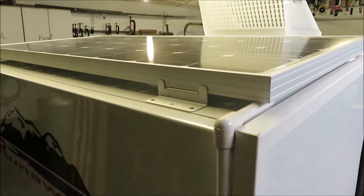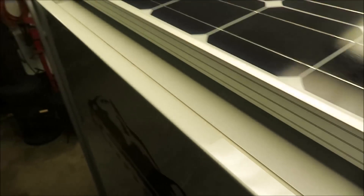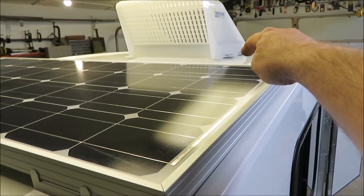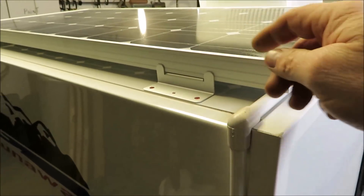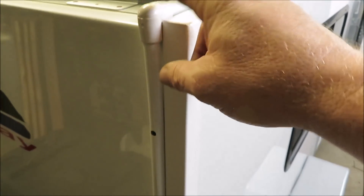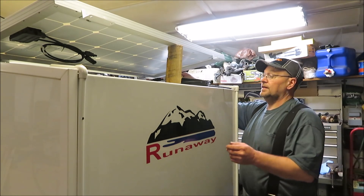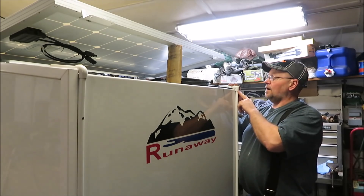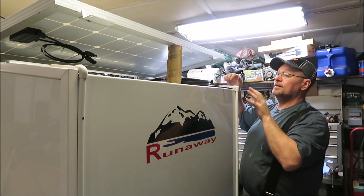You can almost see just about how this is going to look — it basically should be the way it's going to look on the camper. What I've done here is I've just gone around and marked all my holes on all the brackets. Then I'm going to go ahead and pull the panel back off, pre-drill all my holes, and then set it back up there. I'm only going to put a couple screws in the top and leave them loose so I can lift this up and down a little bit to be able to get my wires in there and get them through these pipes.